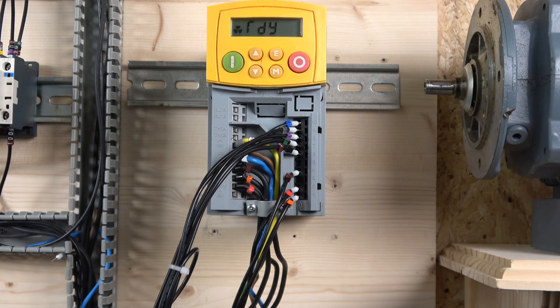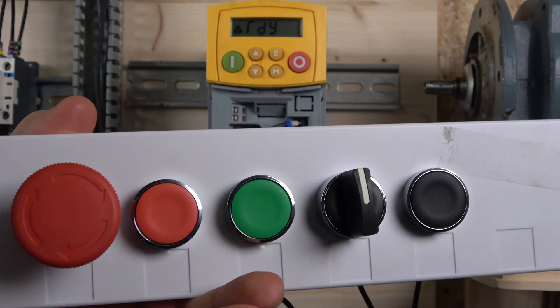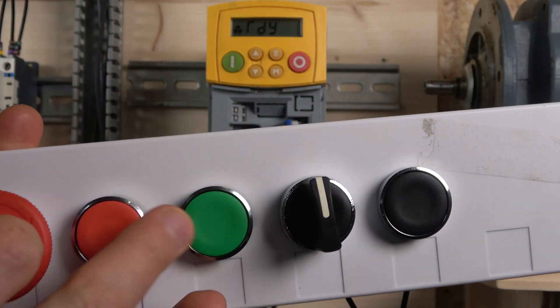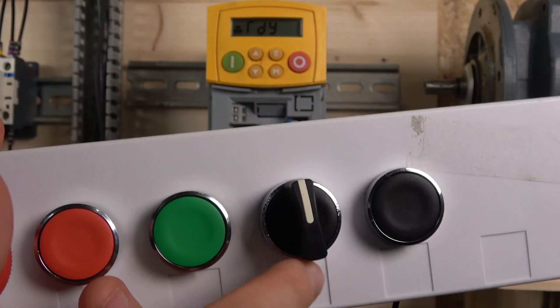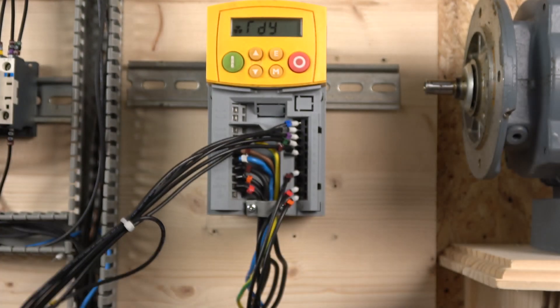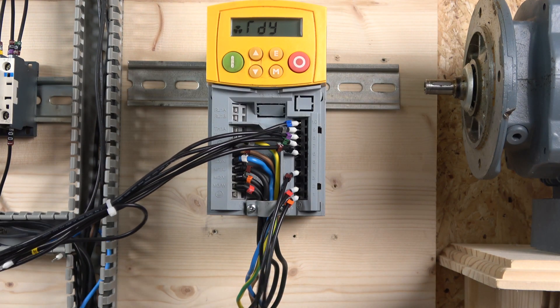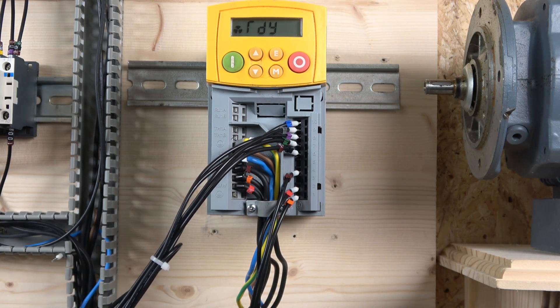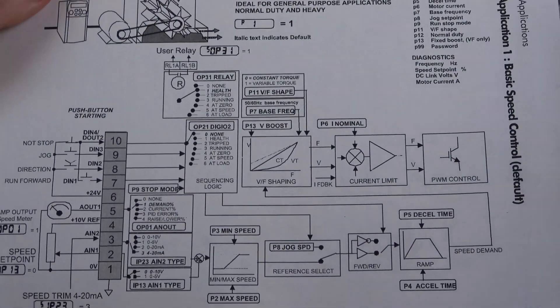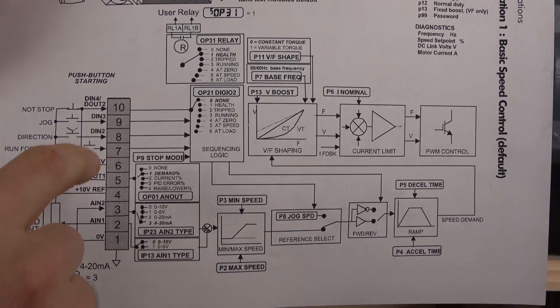Now on to three-wire control — everything is wired up and ready to go. We have a slightly different control station this time: an e-stop, a stop button, a start button, a selector switch for direction, and a jog button as well. We still have the potentiometer wired in.